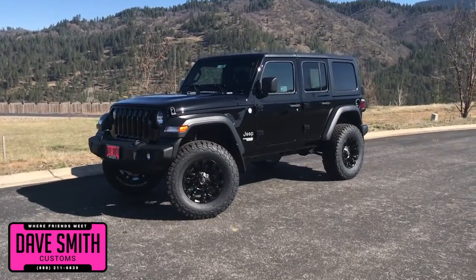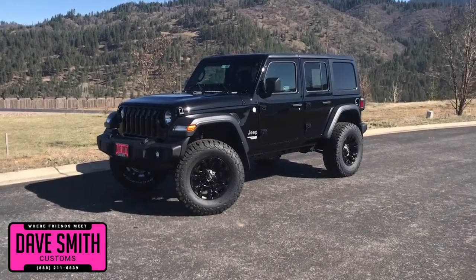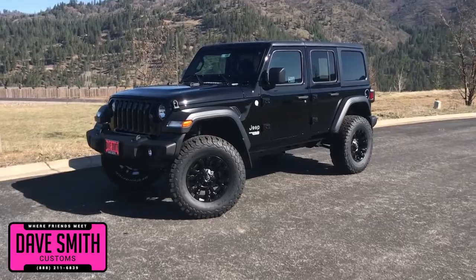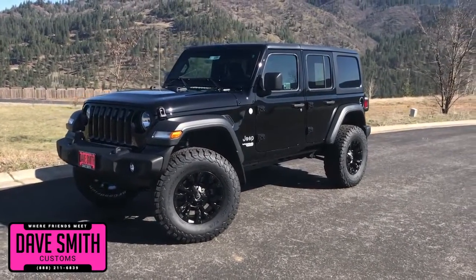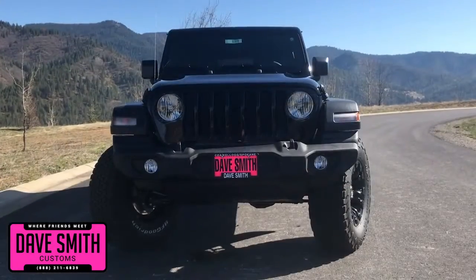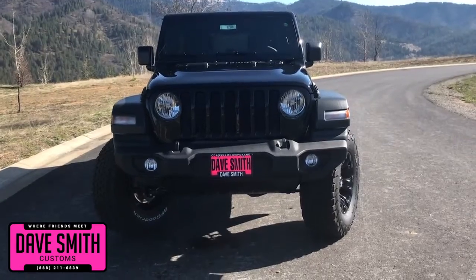Here at Dave Smith Motors, we pride ourselves on doing customized accessories better than anyone. Today, I'm going to give you a quick look and walk around for this brand new 2018 Jeep Wrangler Unlimited Sport in black clear coat exterior paint. This, my friends, is another great example of what our talented Dave Smith Customs team can do for your new Jeep.